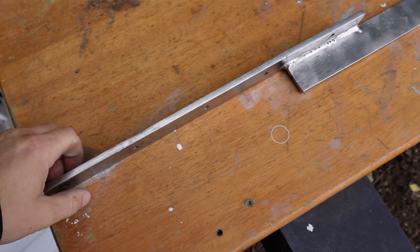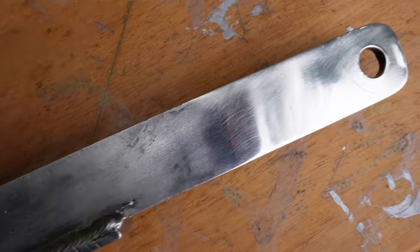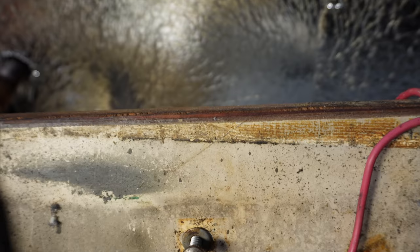A couple of episodes back I started taking down the chain plates. You might ask why I'm not continuing with that — the reason is I'm still trying to find out if those chain plates are good enough to place back. Even though they look quite good to me, there may be something I don't know, and they have to be strong. If there's any doubt, I'll replace them. If you have experience with chain plates, please comment below.